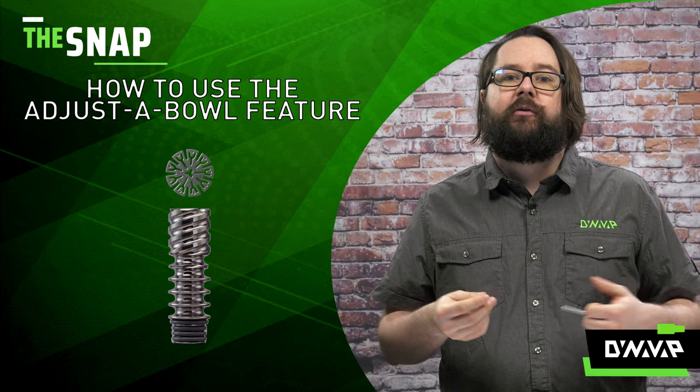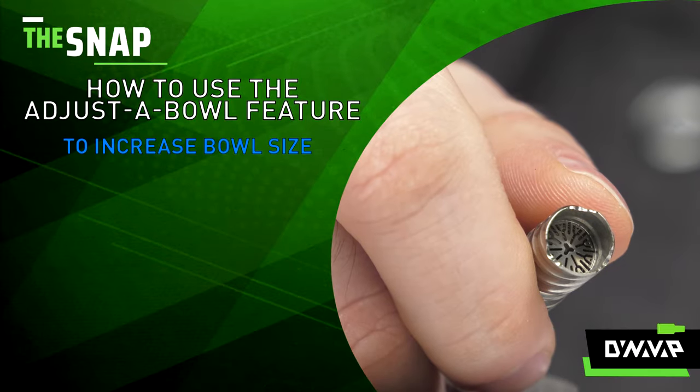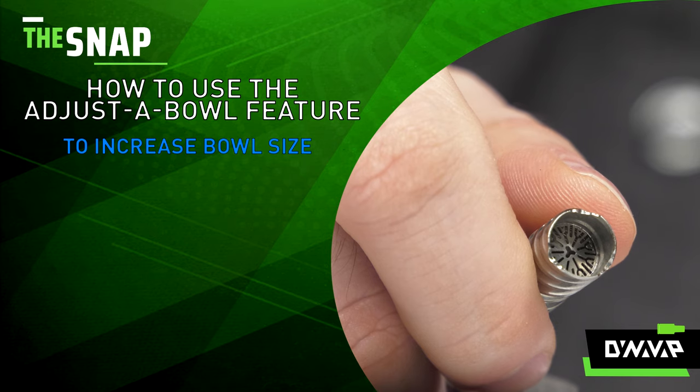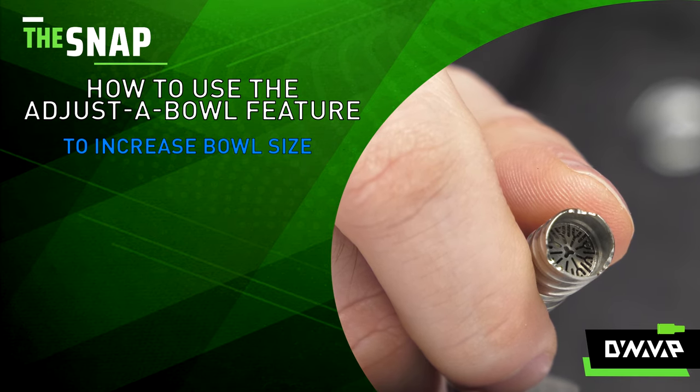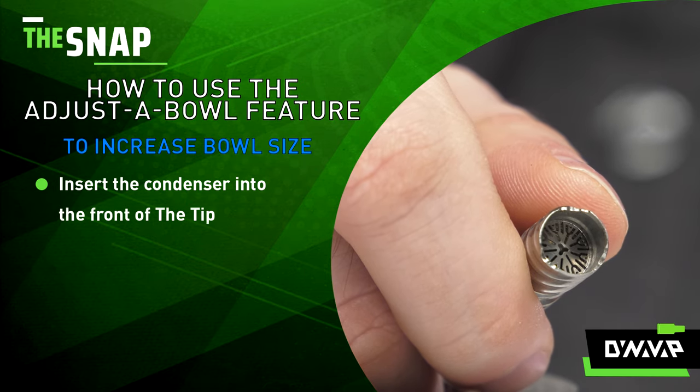To do this step on a titanium tip, you simply just need to repeat that process a few more times. So here we have the TI CCD in a titanium tip at its smallest position. If I want to enlarge that to its largest position, I just simply take the condenser.